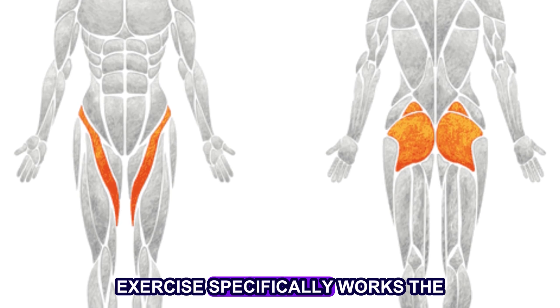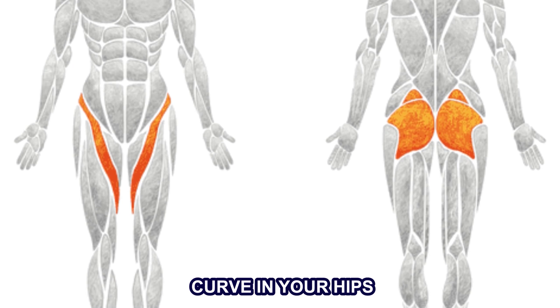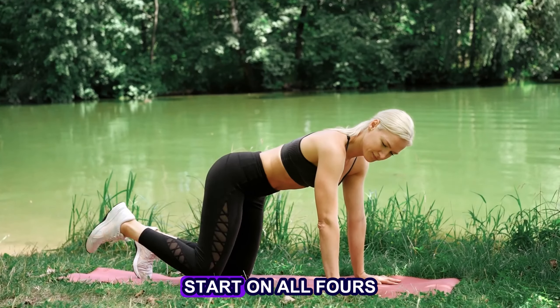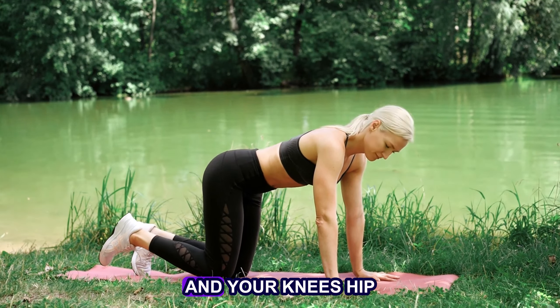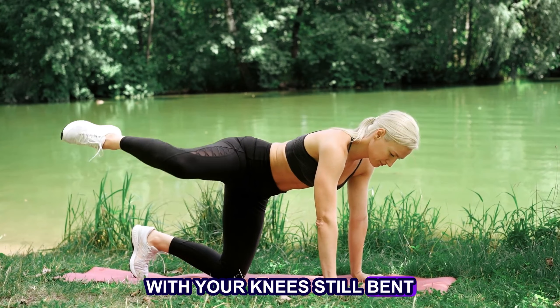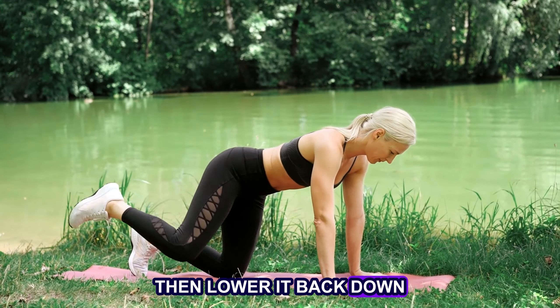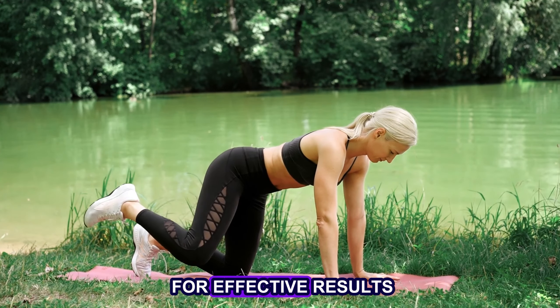The fire hydrant exercise specifically works the outer glutes, giving you that perfect curve in your hips. Start on all fours on the floor, with your hands shoulder-width apart and your knees hip-width apart. Lift your leg out to the side with your knees still bent, then lower it back down. Aim for 20 to 30 reps on each leg for effective results.